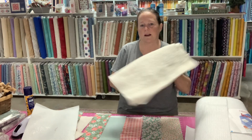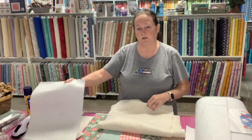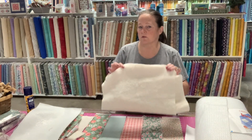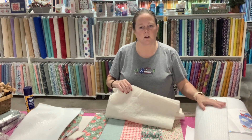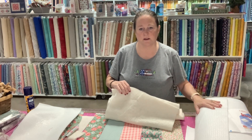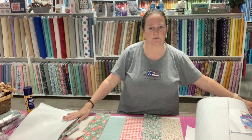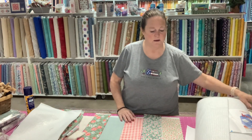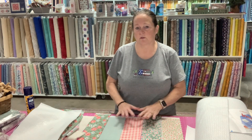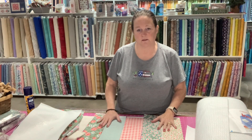If you don't have Inselbright, don't worry about it. You can use batting. I also use a thin sheet of batting with this, so you can use Inselbright and a thin sheet of batting, or you can use two thin sheets of batting in your potholder. I'm using Inselbright and leftover strip batting from a quilt. This is leftover fabric — you can use whatever. You can use one big sheet or pieces. Perfect for strip pieces leftover from another quilt.